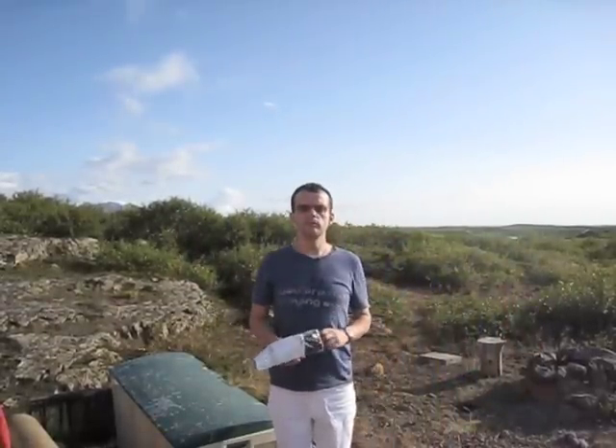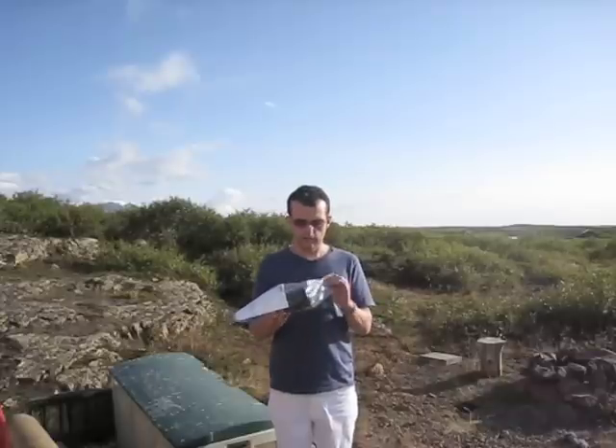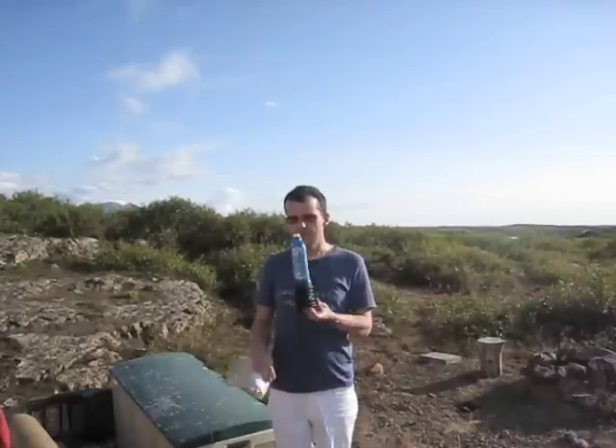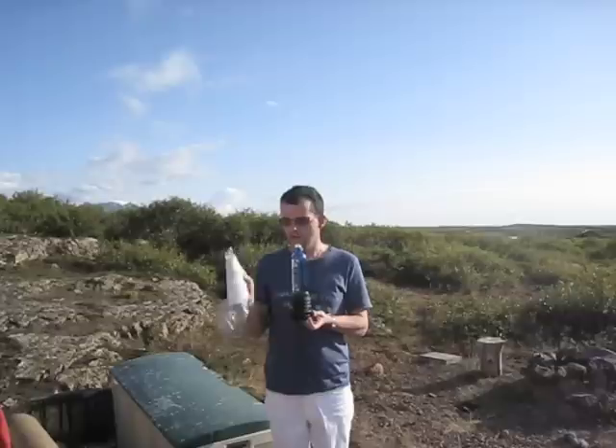We are located here in the wonderful nature of Iceland and I am going to unwrap one unused Bathmate. This is from the box. Recycle the box, don't forget. Here it is, sparkling new just from the box — and don't forget to recycle and read the manual.